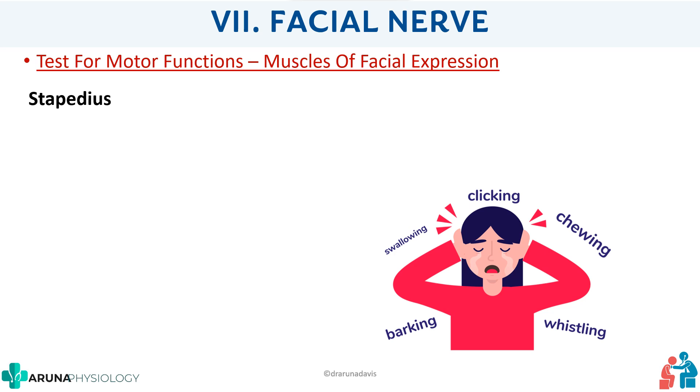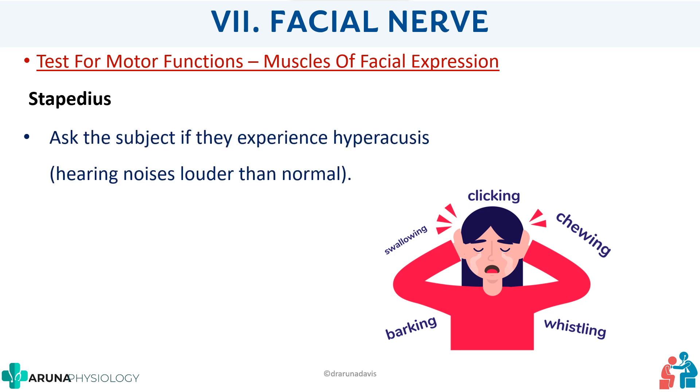Finally, you can test for stapedius. Ask the subject if they experience any hyperacusis — that is, hearing sounds that are louder than normal, such as the sound of someone chewing, swallowing, or clicking appearing very loud. If hyperacusis is present, it can indicate paralysis of the stapedius muscle.